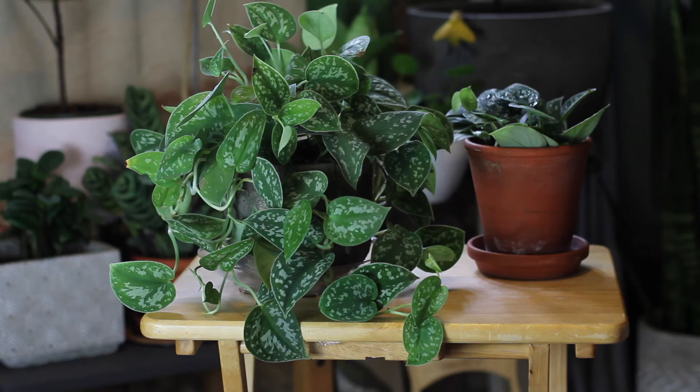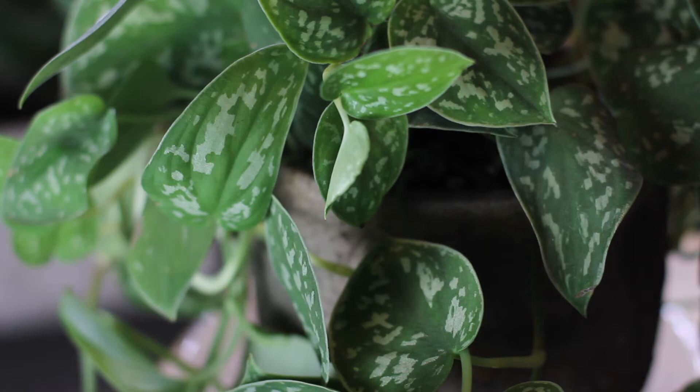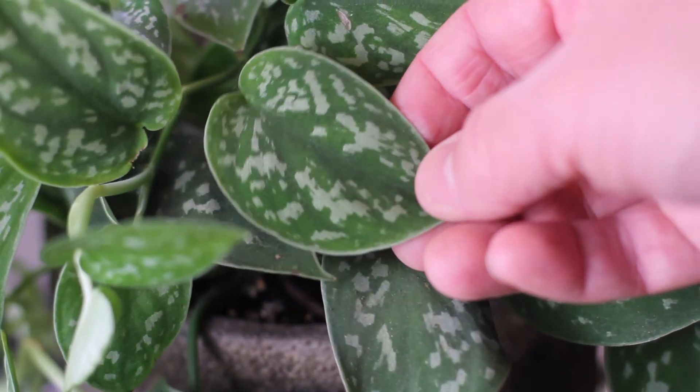This is my favorite pothos plant — Scindapsus pictus, the satin pothos, or as it's sometimes called the silver philodendron. But Scindapsus pictus is neither pothos nor philodendron; however they are all cousins and belong to the same genus. The word pictus means "painted" in Latin, and you can see why pictus was added to its name from the way the leaves look dappled in splashed markings, like it's been painted.